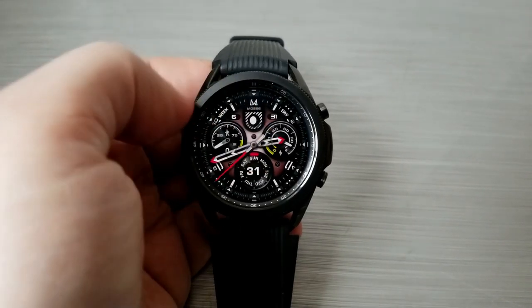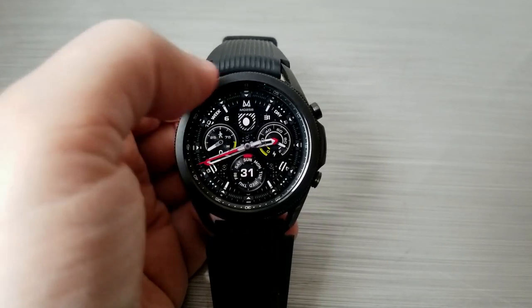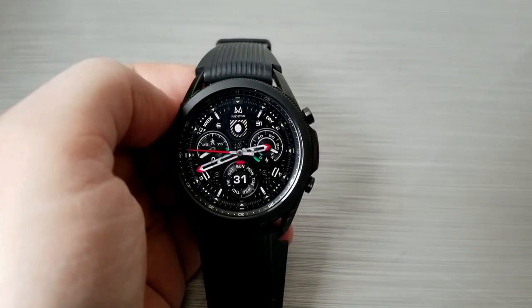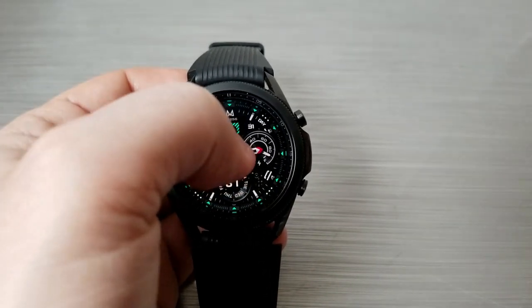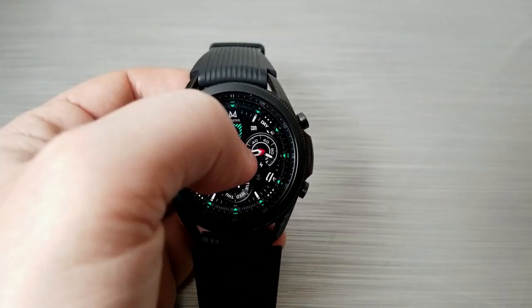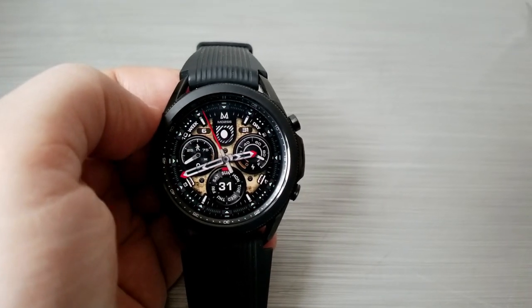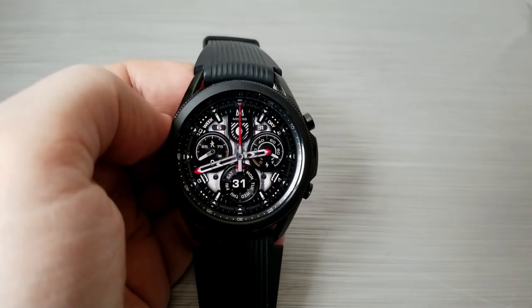Let's start with those customizations — you have different background themes as well as colorful accents to cycle through. Double tapping right in the center of the face enables you to change up your backgrounds, which include solid and multi-tone colors, plus you get some great textures and patterns thrown in there as well. Depending on the accents you add around those themes, you can really mix and match some pretty vibrant styles.